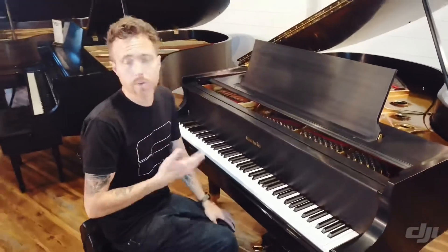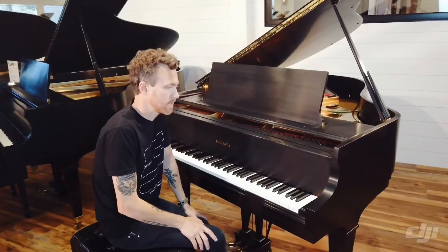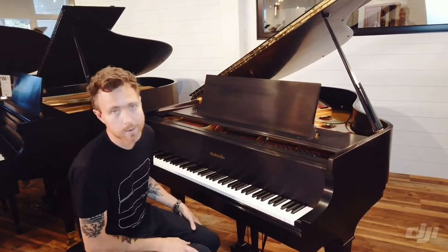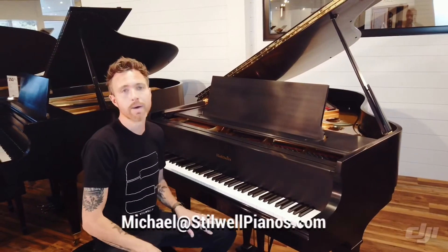So guys, if you have any questions about this piano or any other pianos that we have for sale at Stidwell Pianos, or any pianos you just see online, or any piano-related question, always feel free to shoot me an email at michael@stidwellpianos.com. Thanks for watching guys.